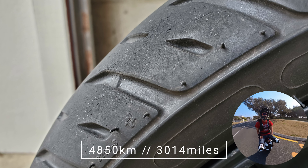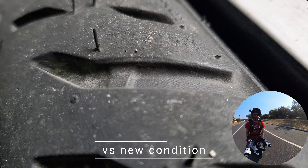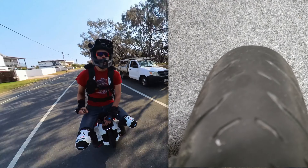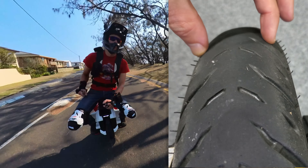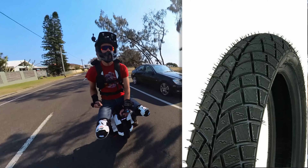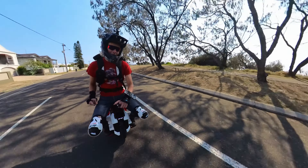The tyre has been on here for nearly 5,000 kilometres and still has tons of tread. I'm really happy with the Michelin Pilot Street 2 for street riding, which is my majority use. I don't really want to put a knobby on — maybe the Heidenau K66 if I want to do a bit of hybrid, but only when this tyre runs out.